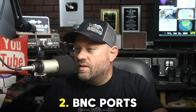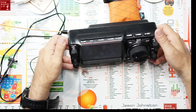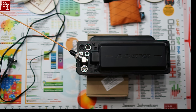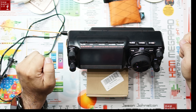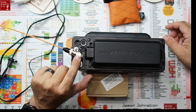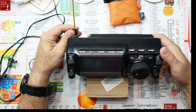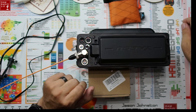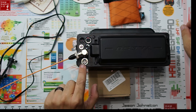Number two is the BNC ports. Here's what the radio looks like — this falls under the line of 'what the heck were you thinking?' This is the orientation of the radio — it sits like this. This right here is the HF BNC port, and this is the VHF/UHF BNC port. What do you think is going to happen if I put a BNC vertical antenna on that while I'm operating? Will I be able to operate HF with the BNC port right there? Why didn't they put the VHF on the top and the HF on the bottom? Why put the VHF down here?